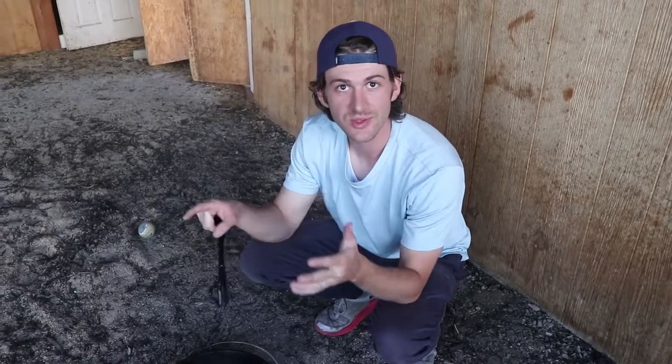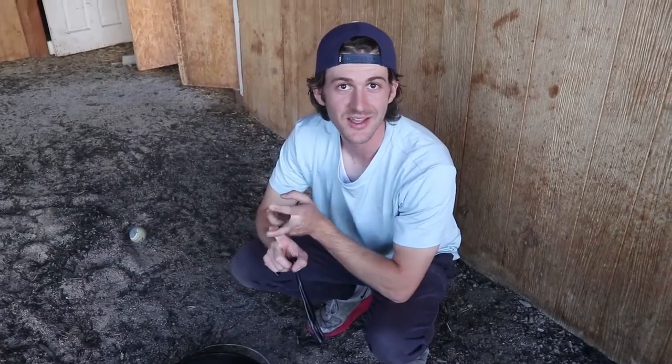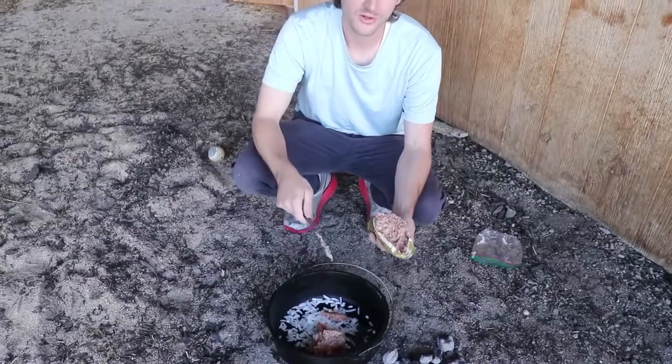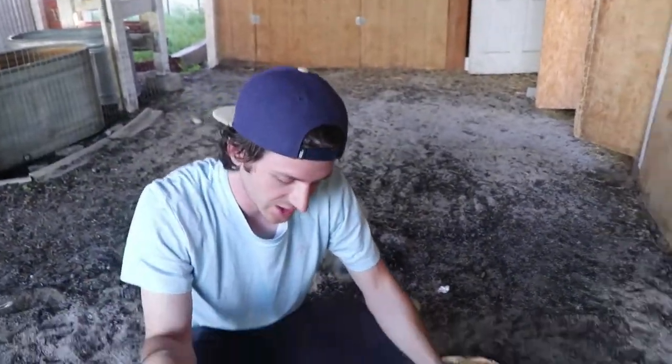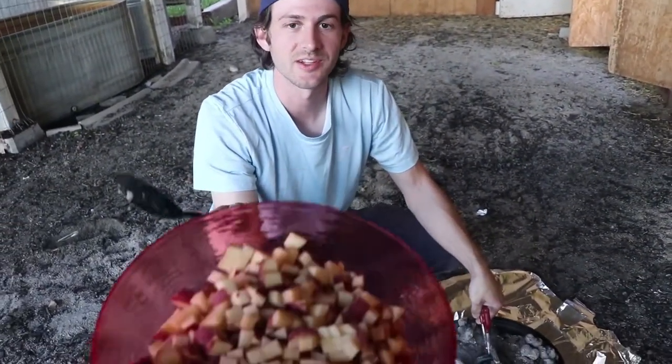We're gonna throw in the sausage and the onions, let those cook for a little bit, and then we're gonna throw in the potatoes. Sausage and onions only take probably five to ten minutes, and then the potatoes stay in there for about 20 minutes. All the grease from the meat is gonna help get everything nice and crispy. So once your meat and your onions are fairly cooked, you want to put your potatoes in.